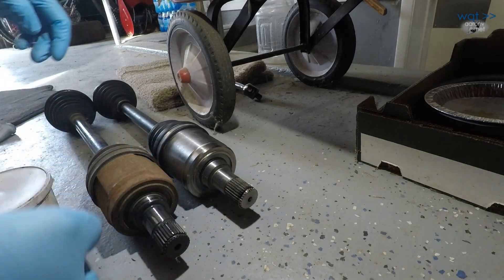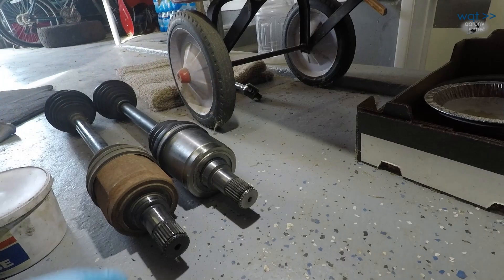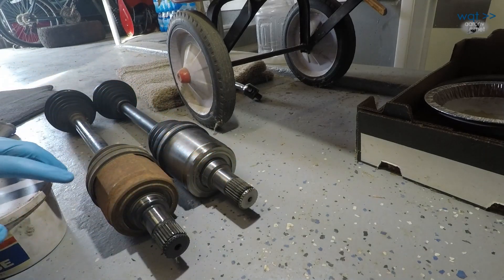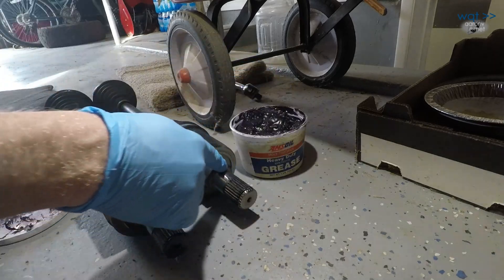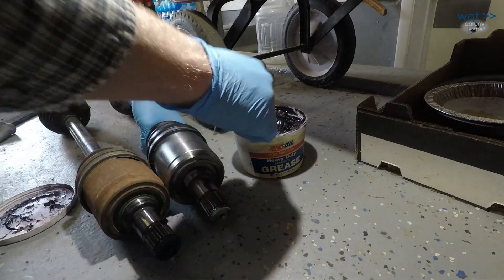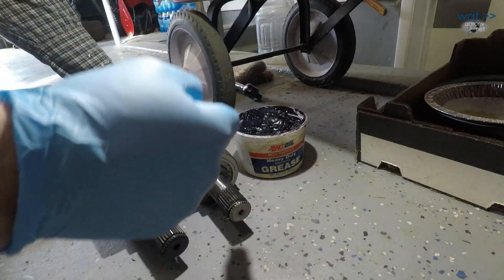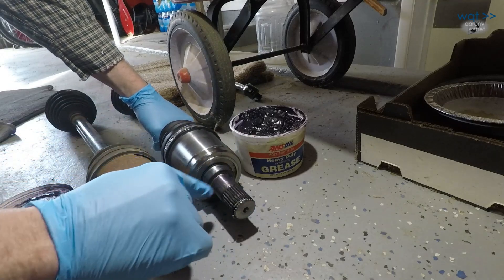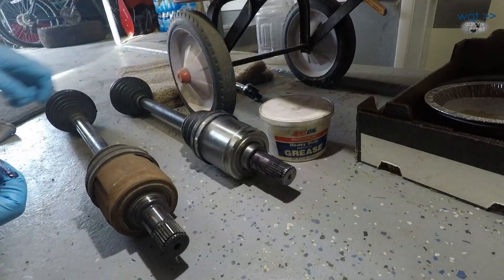The instructions for the new axle explicitly say to grease this ring before putting it in. It has a little bit on it already, but I prefer to do the whole shaft anyway, just to make sure it slides in without banging up the splines. I'm just going to do this whole area right here — we're not frosting a cake, but we want enough on there that everything slides in nice. I don't want a whole bunch hanging on the end because it'll end up in the ATF, and I'm not sure what effect that would have. I'll wait on the other end until we have this installed.